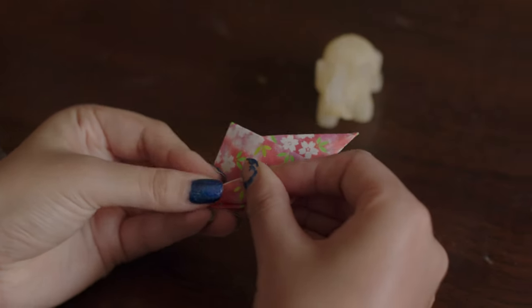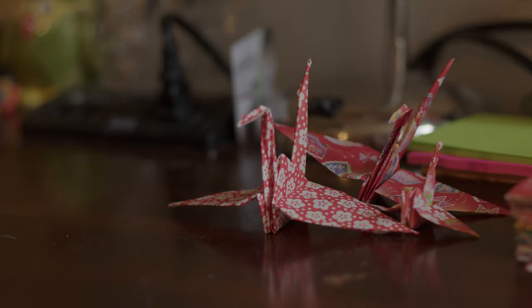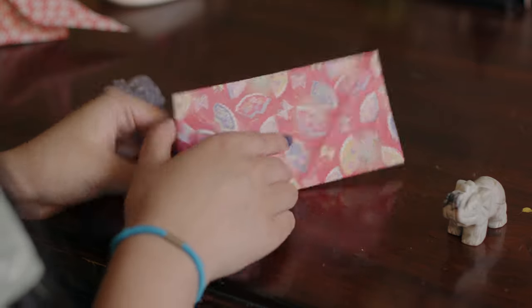In my experience of folding origami, paper cranes are the most basic you can get. However, you can also start with the masu box, since it's also very simplistic. There's nothing very complicated in folding masu boxes, which were originally designed to store rice.